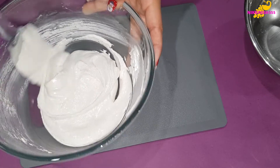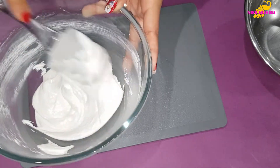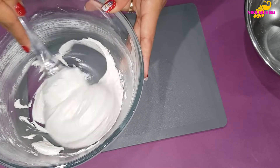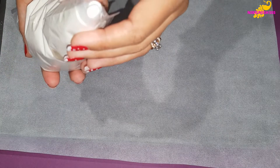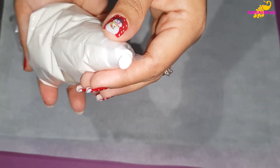Now we are going to fill this into our piping bag and pipe it onto our tray. We have filled our macaron mixture into our piping bag and fitted it with a small round nozzle. Now we are going to pipe our macarons.